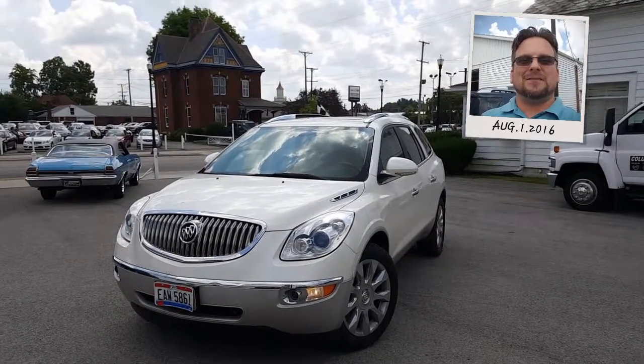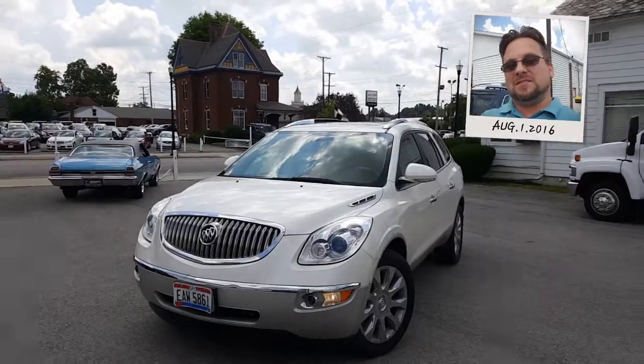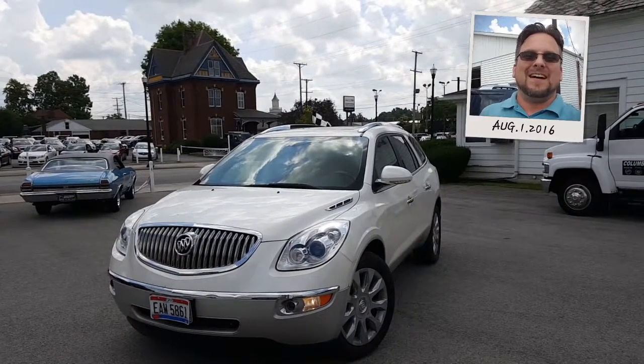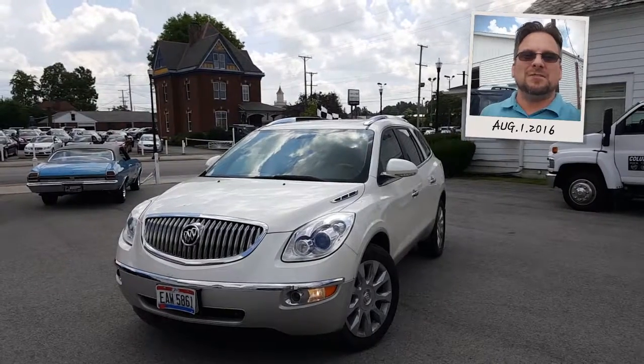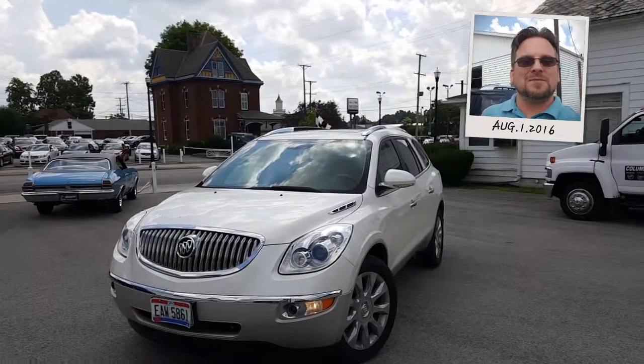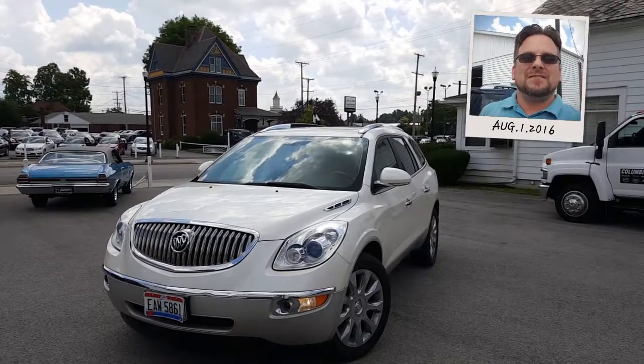Hey, Kevin, Wayne Yolary here, Colombiana Cadillac Buick Chevrolet. This is take two on the Buick Enclave — I had the wrong one the first time, but here's the right one. Hey, a little more practice never hurt anybody, right? Do welcome you to subscribe to my YouTube channel.